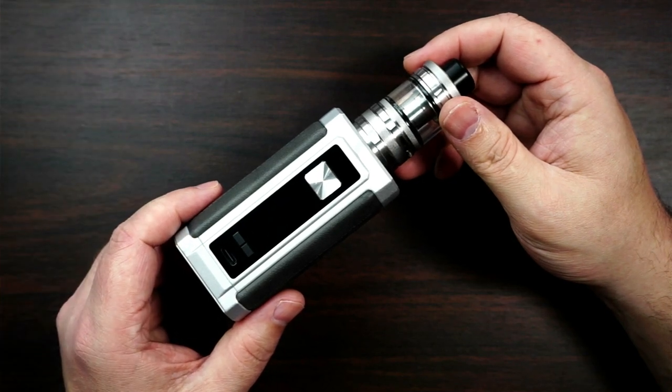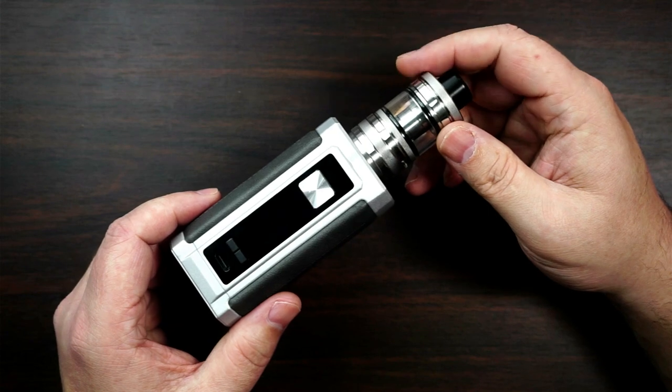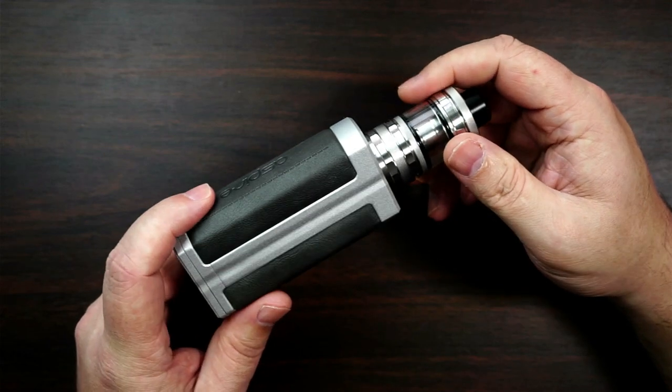So the V-Rod 200 Watt Kit from Aspire - I do like the look of it. It's got the Guru Tank. I think that's how you say it. Made out of zinc alloy, you've got a little bit of leather going on there as well.